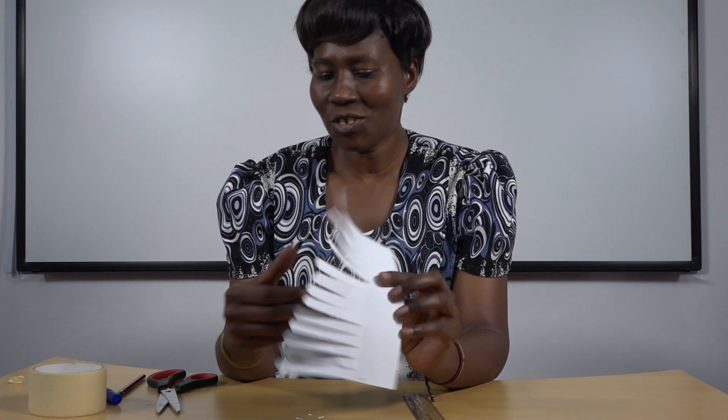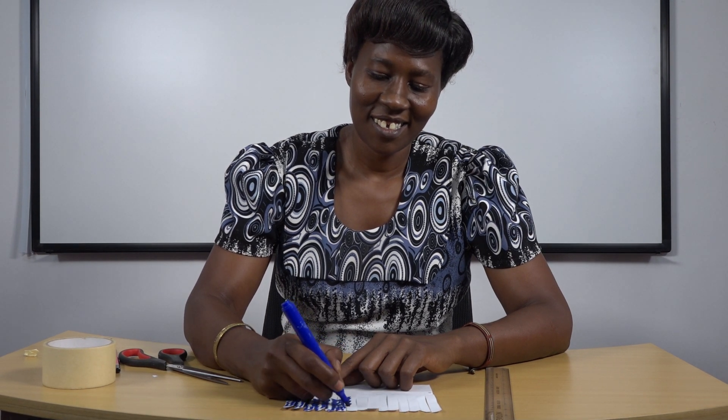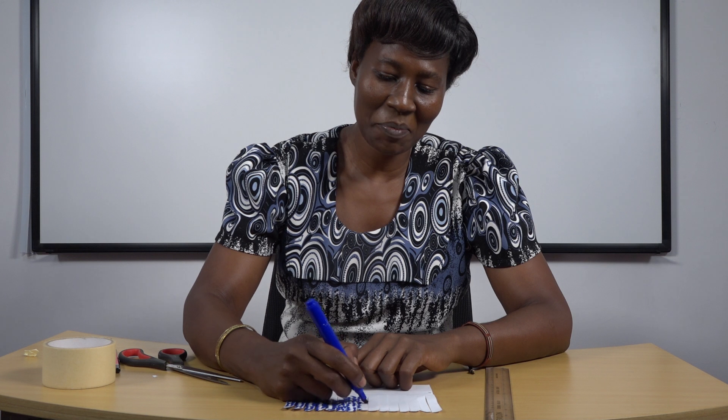The next thing you do from this stage is take your marker pen and color the front part. Color it to the end — just take your time and do some good work in coloring. You can use any color: green, blue, or red, whichever you wish, because what we want to do is come up with the form of a tree using paper.